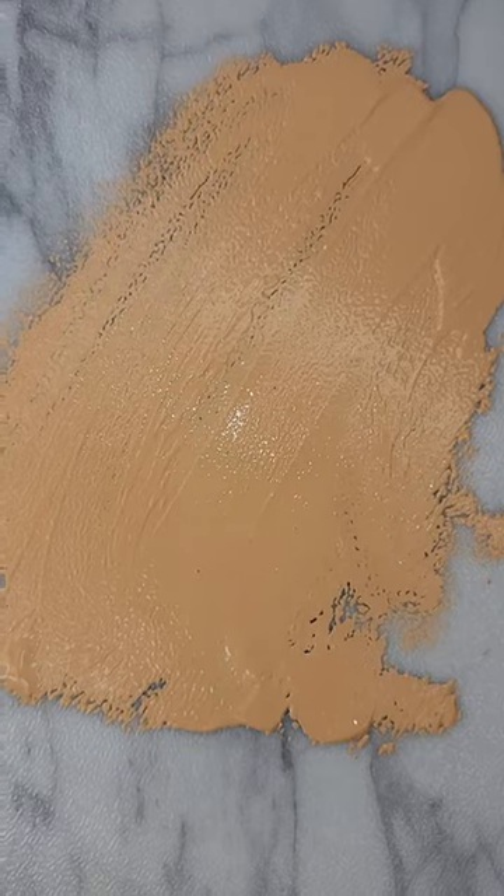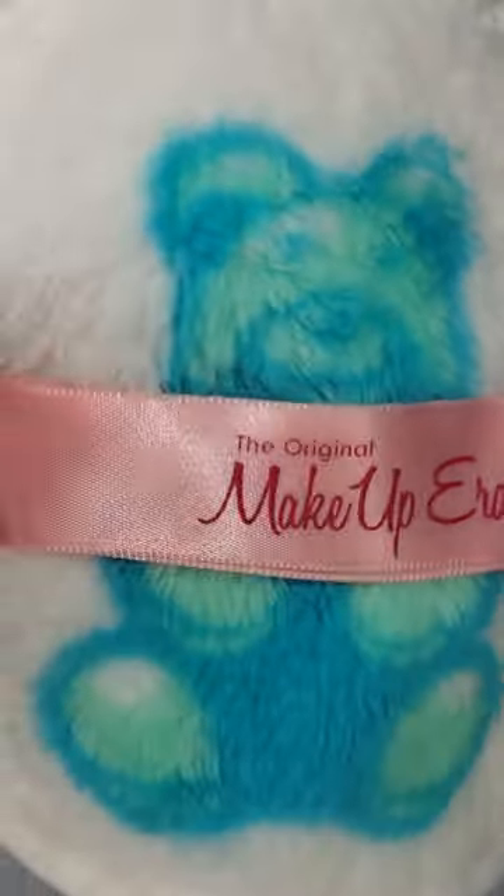Here's how I clean up after my makeup mixing videos using my micellar water and my makeup eraser. I just pour a few drops of this on and immediately the makeup comes 90% off. Fun fact: this is just a cutting board — a lot of people think it's a table, but anyway, it comes right off with ease.